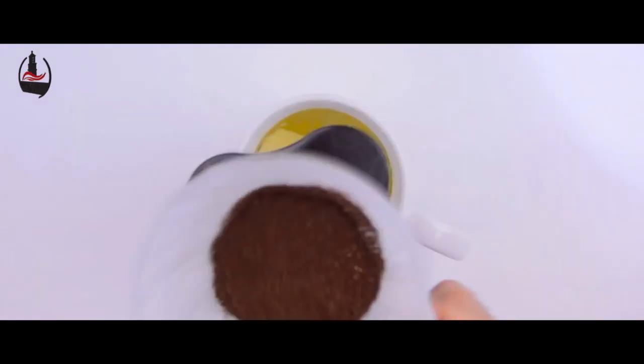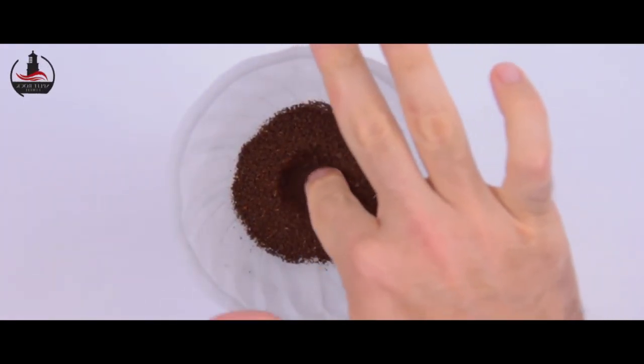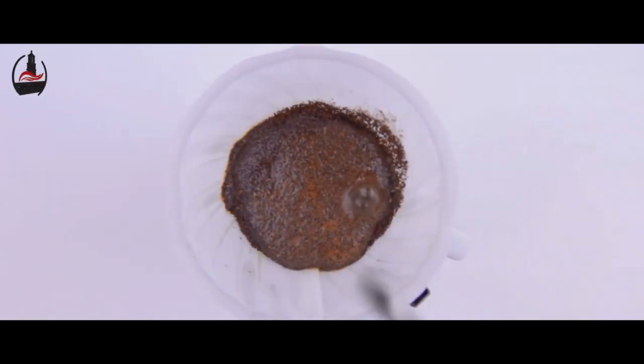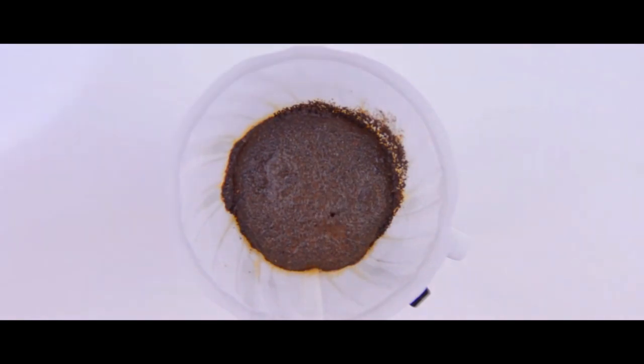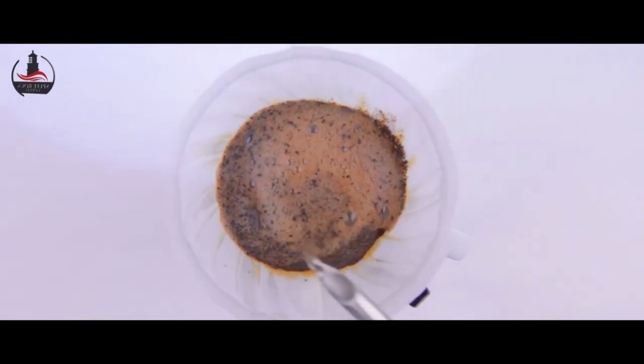Next we replace our coffee cone, add some freshly ground coffee beans, and start brewing. Remember, the better the bean the better the buzz, so patronize your local roaster. We'll bloom the grounds first with just a splash of hot water — this releases some carbon dioxide and other gases trapped in the roasting process. Then we'll slowly spiral the water over the grounds.